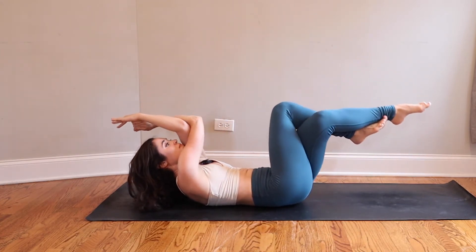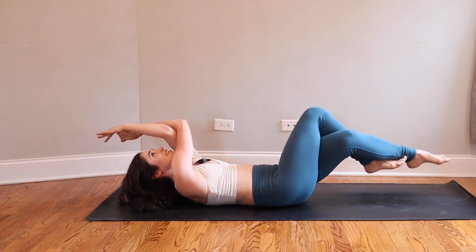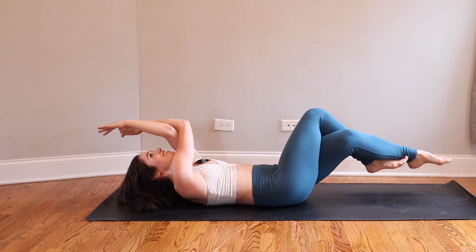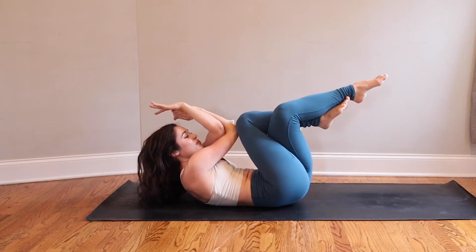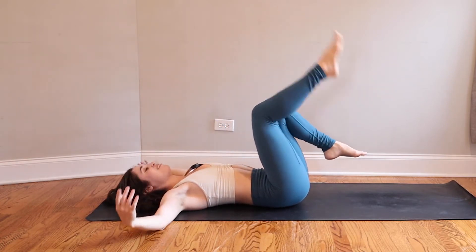Three more — inhale reach, exhale squeeze. Last time — inhale reach away, exhale squeeze and hold the squeeze. Elbows and knees squeeze together for three, for two, squeeze even more, for one. Untangle everything and drop down for a couple of breaths. Take a sigh — open mouth exhale, whatever you need.